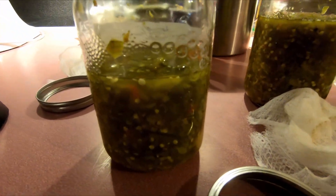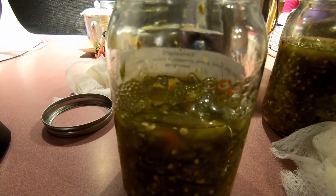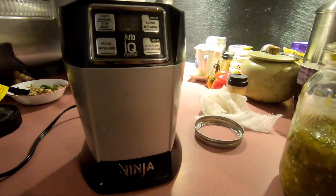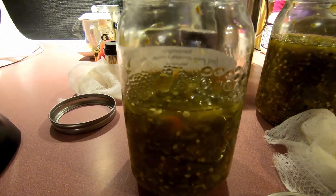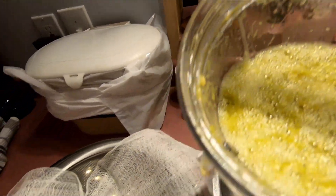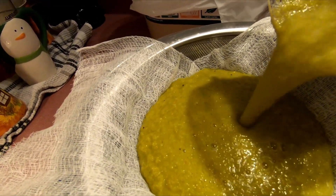My hot sauce has been fermenting for about a week and a half. This is what it looks like — it smells super good and super potent. Now it's going into the Ninja to get all blended up and then I'm going to strain it through my little metal strainer and some cheesecloth because it still has lumps.